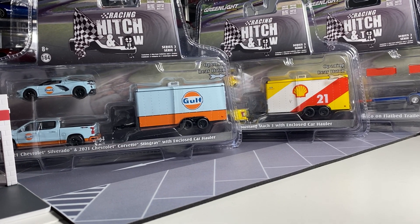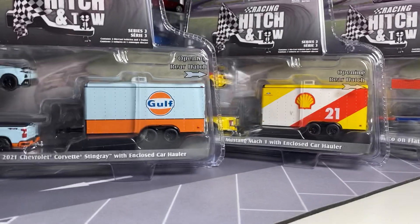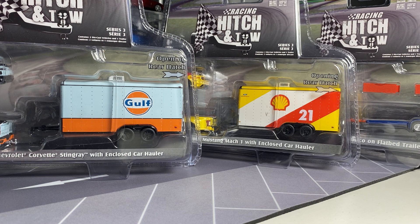Hey everyone, it's ADS Diecast here. Today we're going to be looking at Series 3 Racing Hitch and Tow. This should be pretty cool because I am very excited to have this in my hands — these don't really show up here in Canada all that often. I don't think they show up at all anymore in either Toys R Us. We don't get it at Walmart, nothing. I managed to get this from a hobby store nearby, got the whole set. It was not very cheap, but the whole set came up for sale so I just had to get the whole thing.